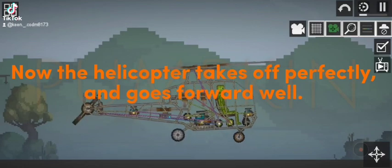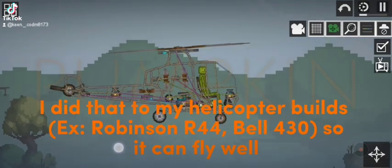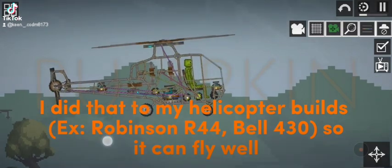Now the helicopter takes off perfectly and goes forward well. I did that to my helicopter build so it can fly well.